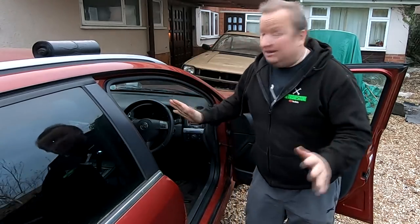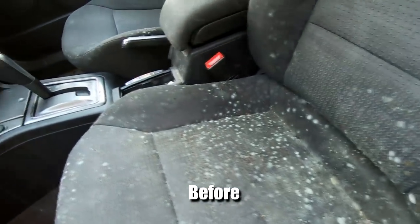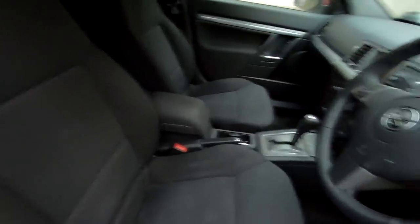Still not perfect, but now it's safe. As you can see, a whole lot better now. It's a bit dark in here, but none of that nasty mould.